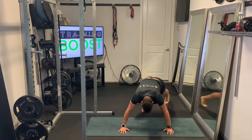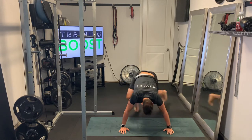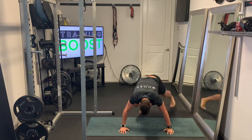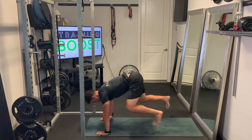So instead of just bringing the knees up underneath the abdomen, we're actually going to slide out the back leg to the side. As we move to the right leg, it's going to slide out to the right side. As we move to the left leg, it will slide out to the left side.